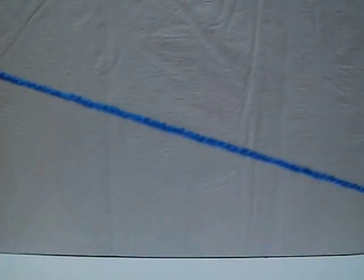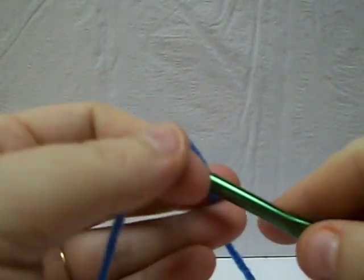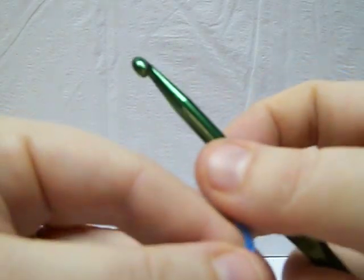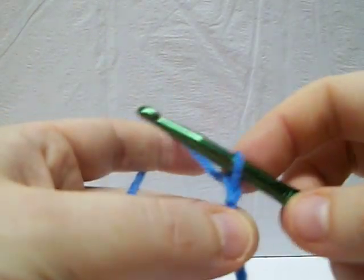Here we are going to do a foundation double crochet. What you're going to do is attach your yarn however you do it. I like to just wrap my yarn and pull it through and then tighten it.